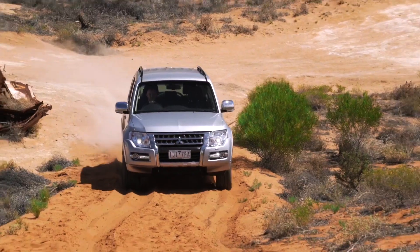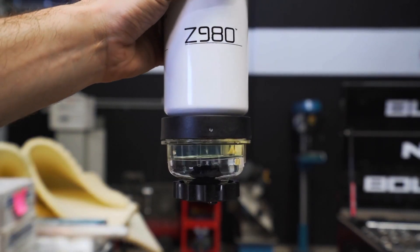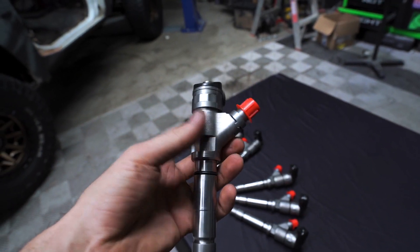Modern diesel engines make plenty of power and torque and deliver fuel efficiency. However, contaminated fuel causes big problems, fouling injectors and leading to expensive repairs.